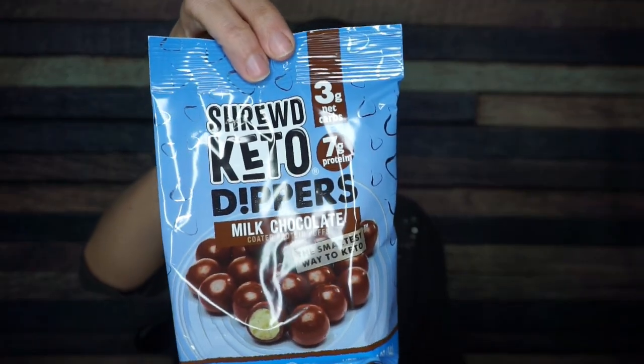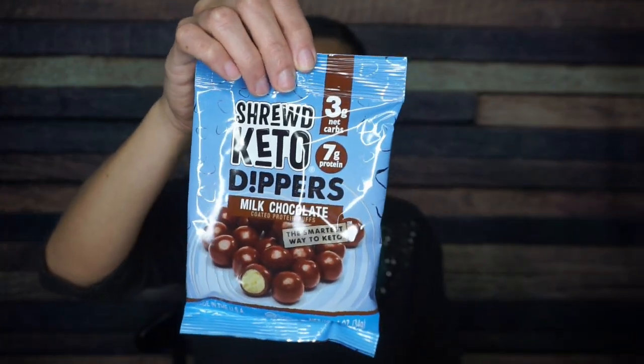These are delicious. Oh my gosh — Shrewd Keto Dippers. Look at these little malted milk ball sort of things! I love Shrewd Food — I love their protein cheddar balls and their Parmesan croutons — but now they're dipping stuff in chocolate and taking it to a whole new level. Already I can see three grams of net carbs. One serving per container: 150 calories, 11 grams of fat, 14 total carbs, five fiber, six sugar alcohol — so three grams of net carbs — and seven grams of protein. I cannot wait to try these. I am obsessed.